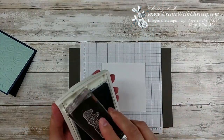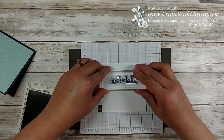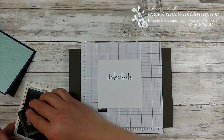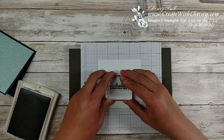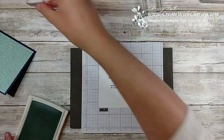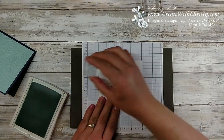I'm going to take my Night of Navy and stamp it right close to the middle, near the top, leaving a little space up top for some snowflakes. Then I'm going to take the Merry Christmas and a Happy New Year stamp and stamp it right under it in Night of Navy. Then I'll take the pool party and this little snowflake stamp that's also in the beautiful baubles set and stamp it across the top.